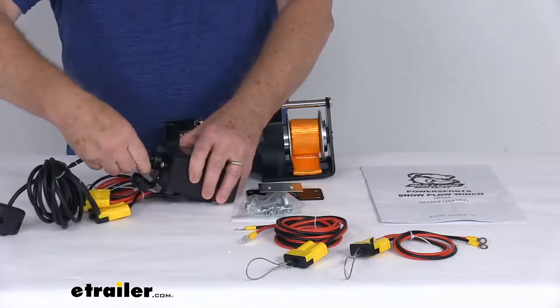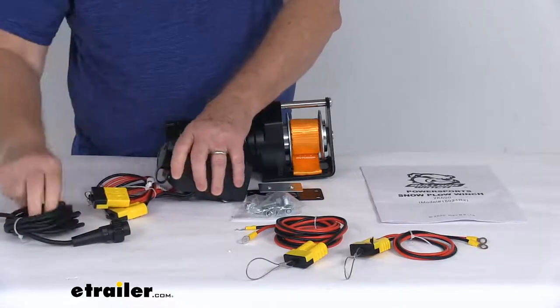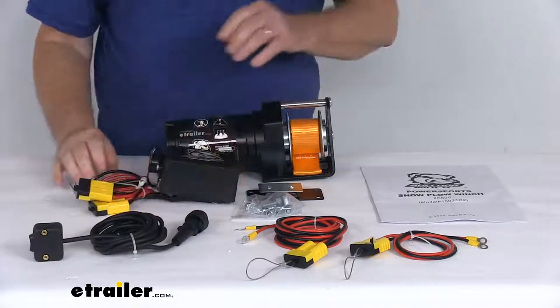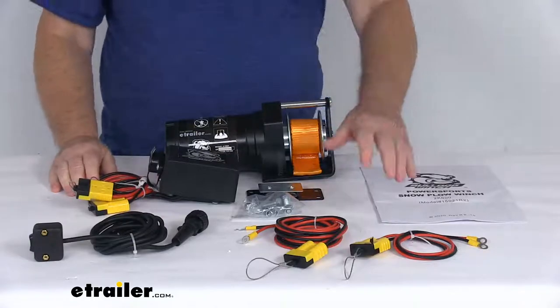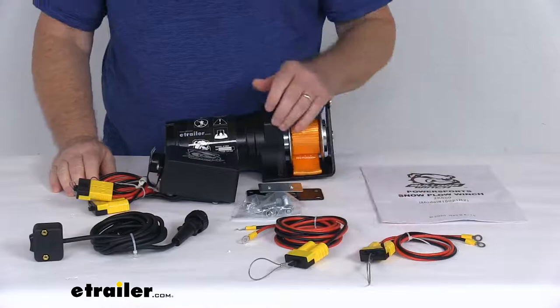When you're not using it, just unscrew it, unplug it, and put your dust cap back on there to protect it. It also offers quick connects that will let you easily disconnect power when removing the plow.